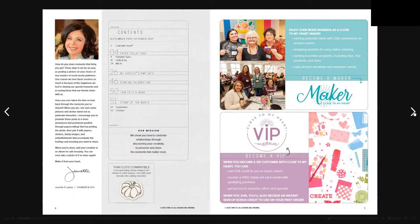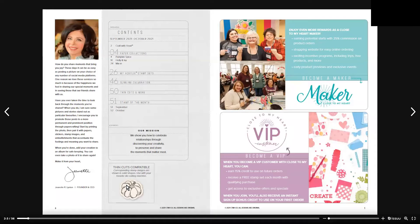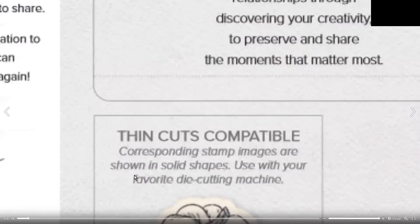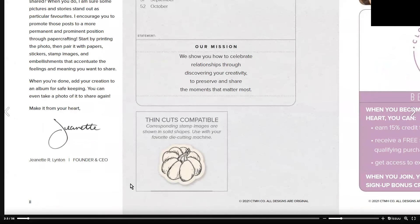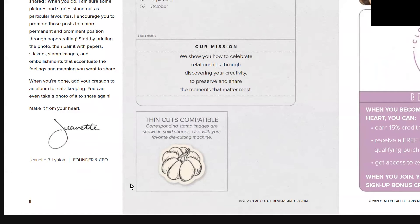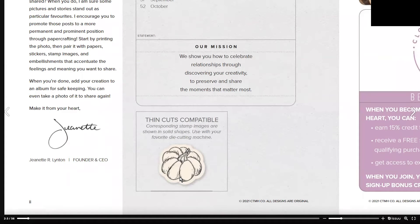The thin cuts compatible — corresponding stamp images are shown in solid shapes, used with your favorite die-cutting machine. They will have a little white border around them, and you'll see that in the coming pages.